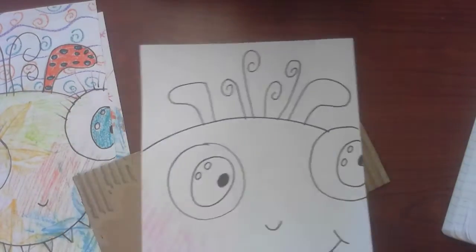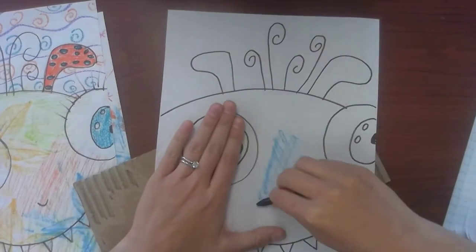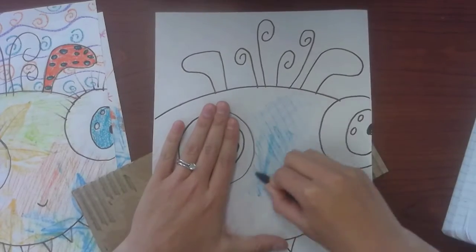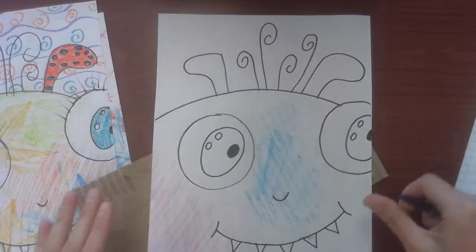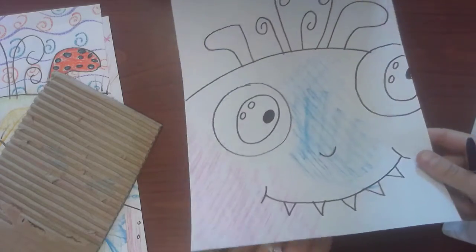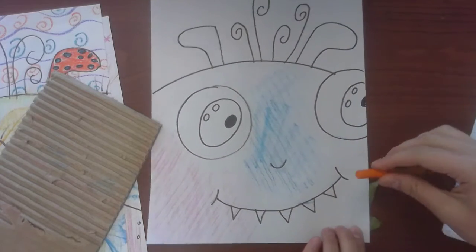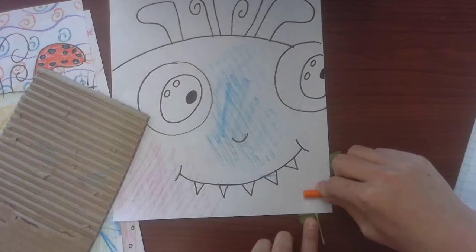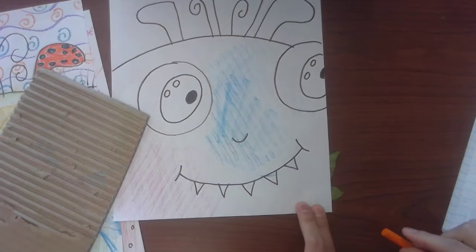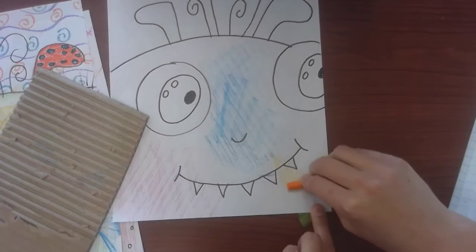I'm going to put some blue over here — put some good pressure on that so the textures come through. Now it's time for my leaf. I love the leaf because you really get an awesome outline of it, so I'm going to put it in the corner. I'm also holding my leaf because it likes to slip underneath me, so I'll hold it in place and try to rub it without it slipping.